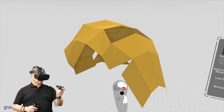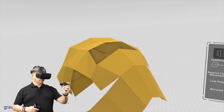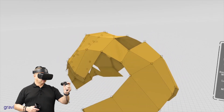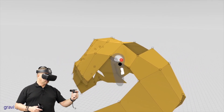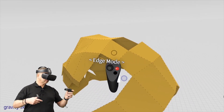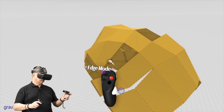If I want to take another one, go into edge mode, bring it out, then switch to point mode and just snap it down like so.